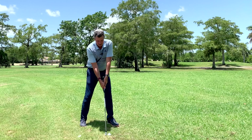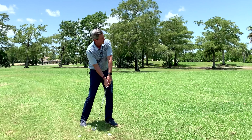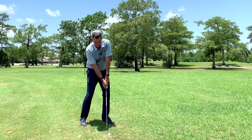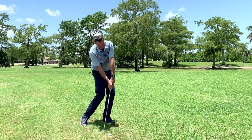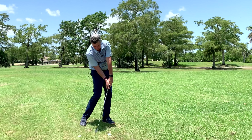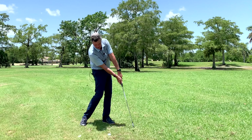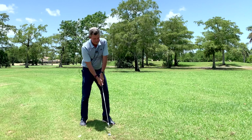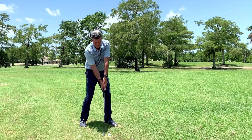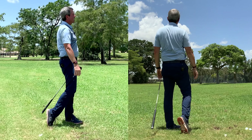Once I do that, I'll make a little bit longer swing, trying to feel the same thing, and then I'll go to the ball again. Nice, beautiful flight — dead straight. You can tell from the flight and the sound that that was hit perfectly.